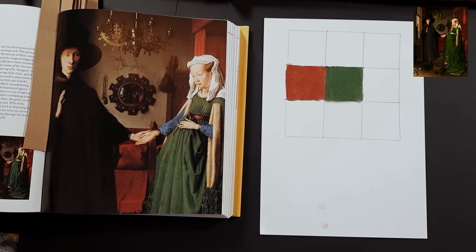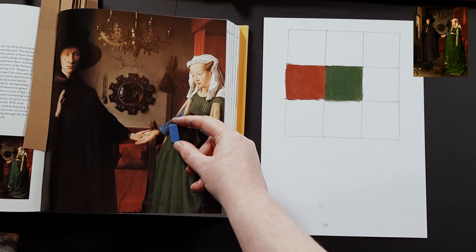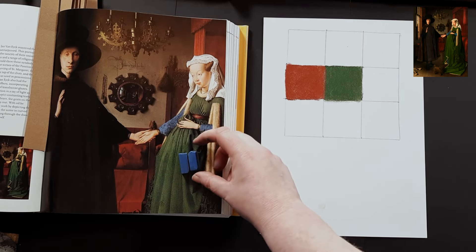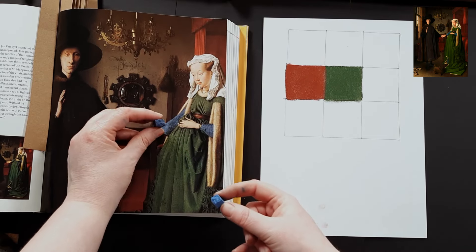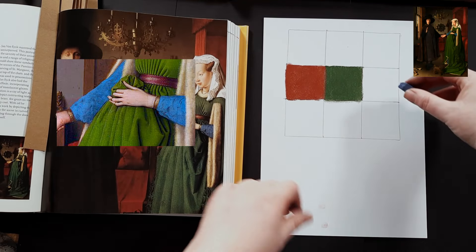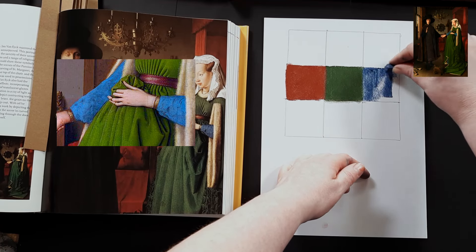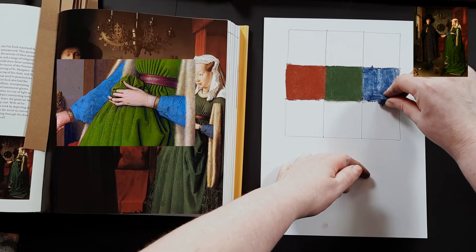The blue is going to be a little bit harder — it does have a slight red undertone. I was wondering between two options; they look similar but one's slightly lighter. Looking at it, I think the darker blue is a better option. I'm going to go for the darker blue — this is a warm-tone blue, just like the green and the red. He's used quite a warm-tone palette throughout.